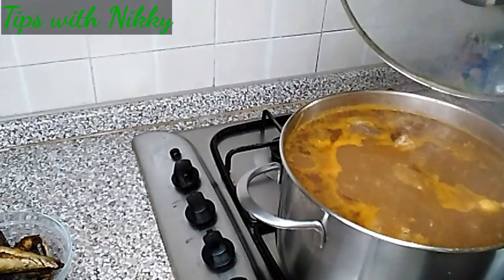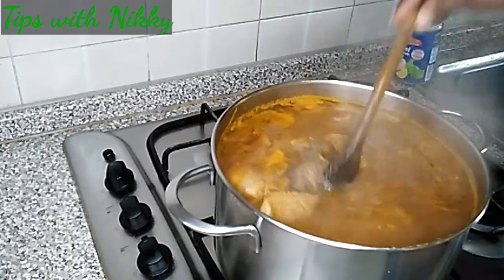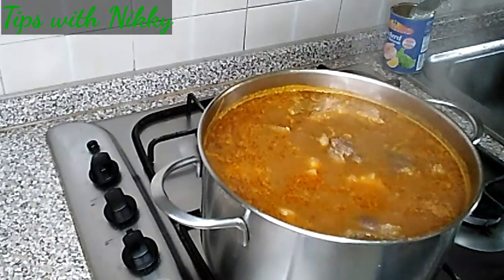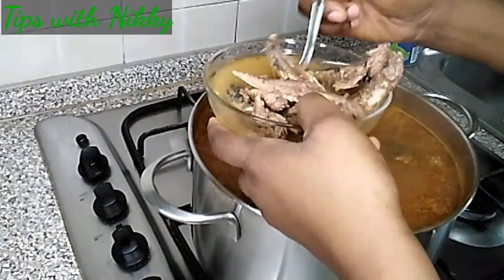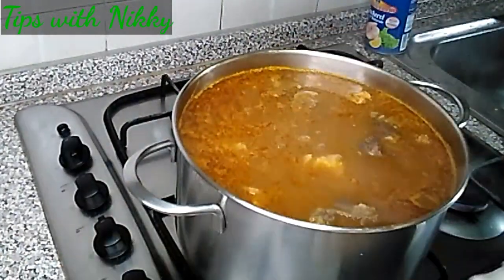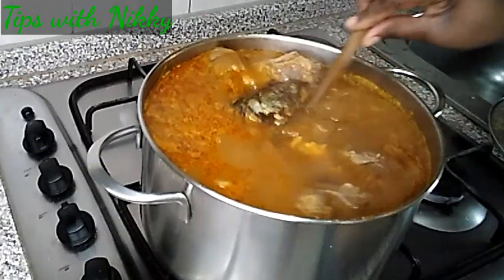Checking on my soup — wow, we are almost there! The aroma is something else. At this point I'm going to add the fish — I add the tin mackerel and then the grilled mackerel as well. Give it a good stir.